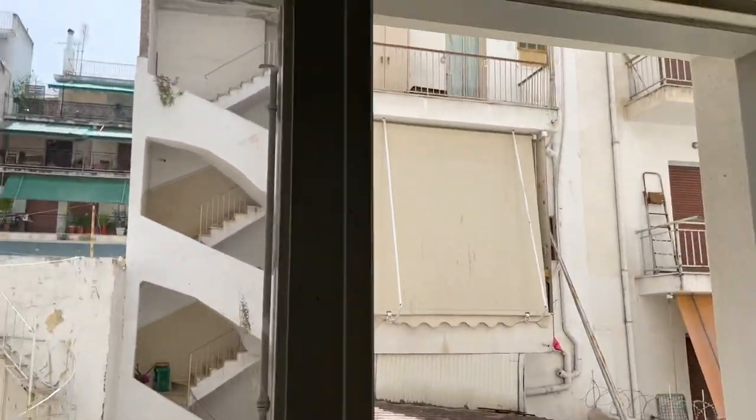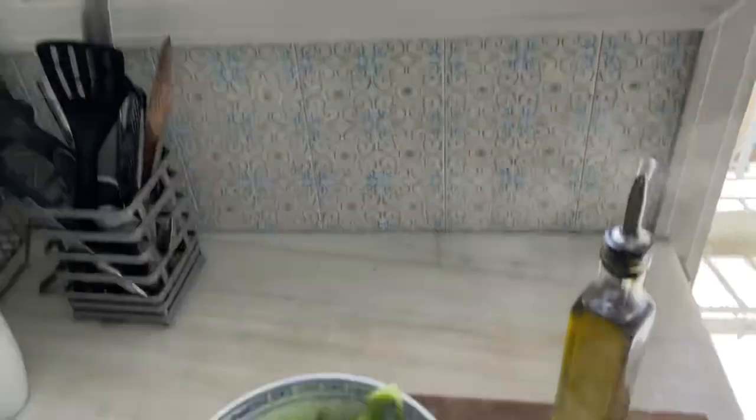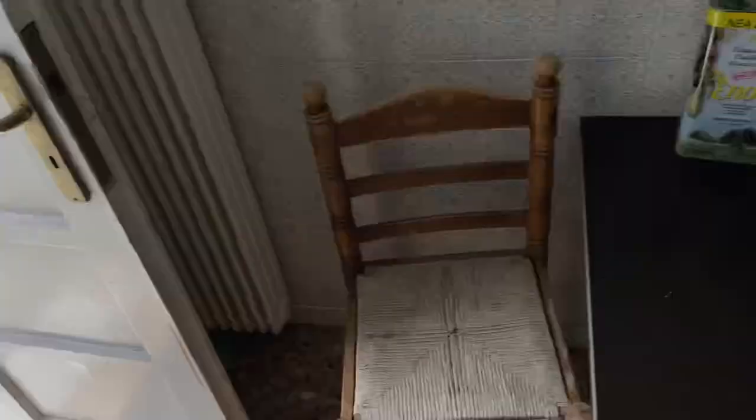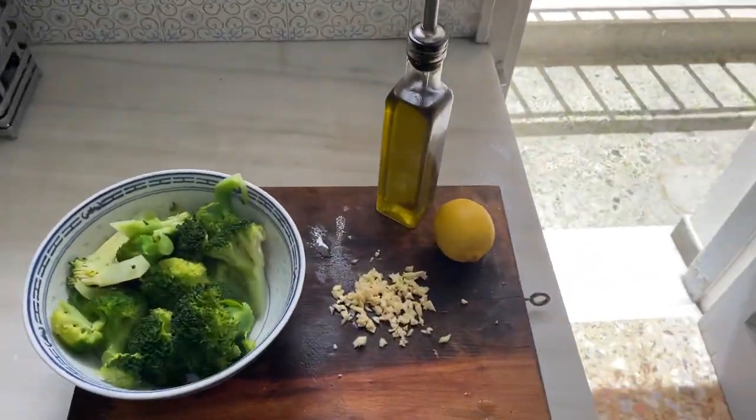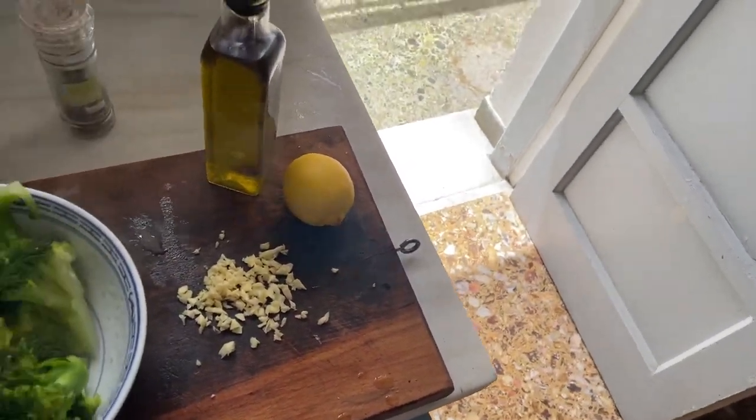Yo, look at this day. Look at this. Nice day. It's a little recipe. I just steamed some garlic — I mean, I steamed some broccoli.